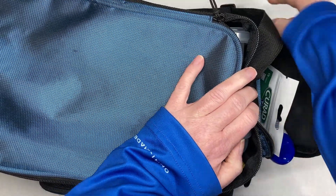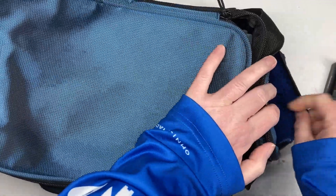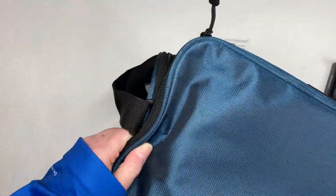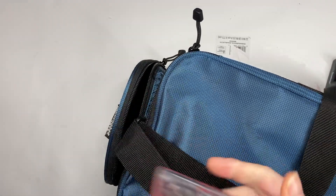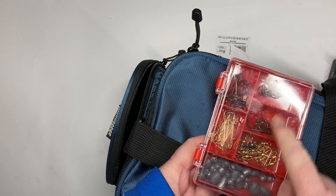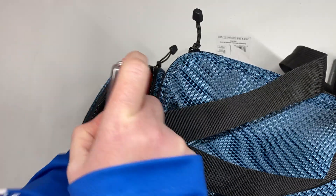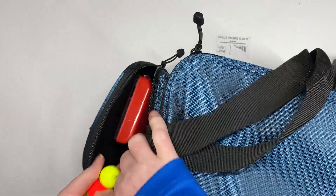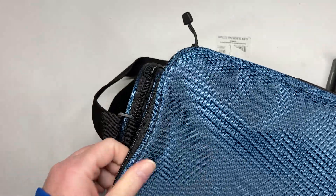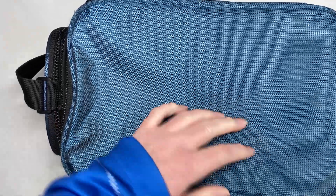On the side here is just some suntan lotion, bug spray, some aspirin, and band-aids — just in case you're getting sunburned or bugs are eating you up. I keep a rag on the side in that little pouch. Over here is one of the Eagle Claw kits for pan fish — it has a variety of hooks, swivels, snaps, and weights — and I added in some bobbers too. That way if the bass aren't hitting, I can always switch to pan fish and vice versa.